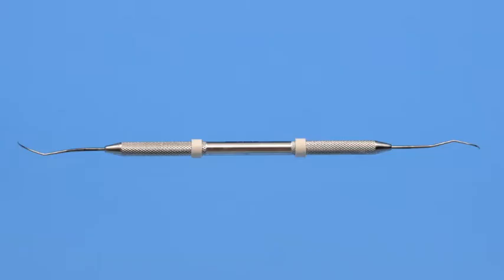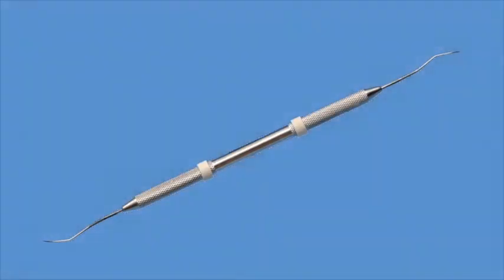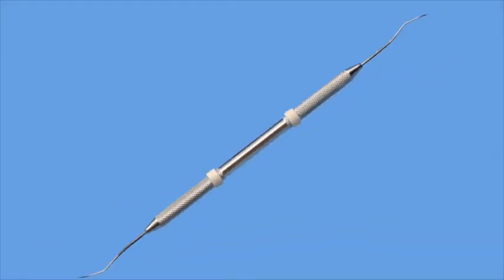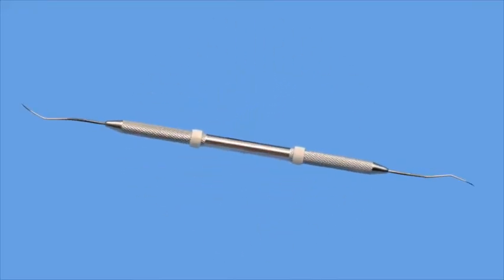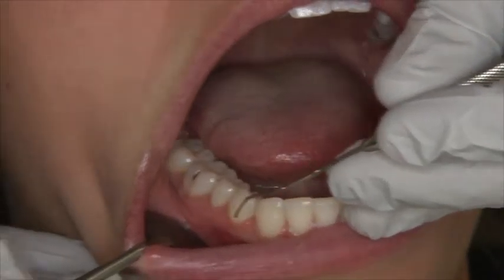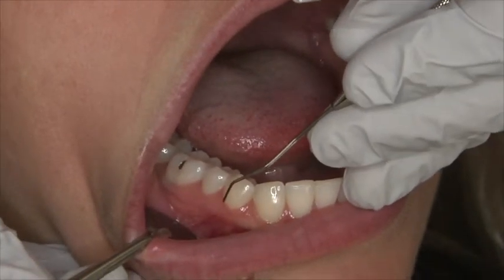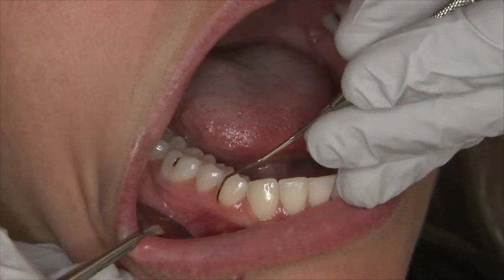This film is an instructional video on the use of the ODU-1112 Explorer. At the completion of this lesson, the student will justify use of the ODU-1112 Explorer, identify the correct working end of the instrument, and use the ODU-1112 Explorer efficiently to detect calculus and explore tooth anatomy and periodontium.